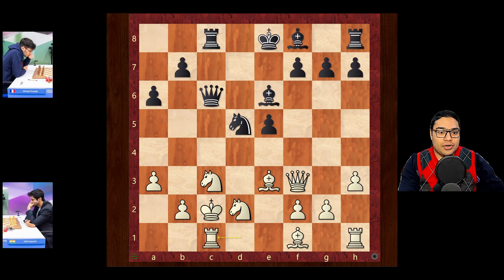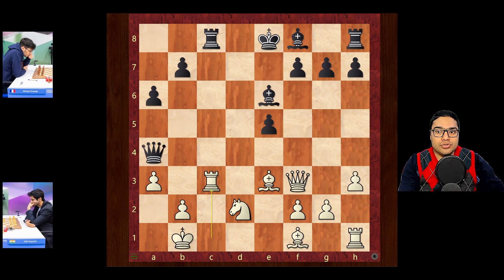So something like rook c1 and then queen a4 check, king b1 and knight takes c3. Rook takes, rook takes, b takes. This is going to offer enough counterplay to black to justify that pawn sacrifice.